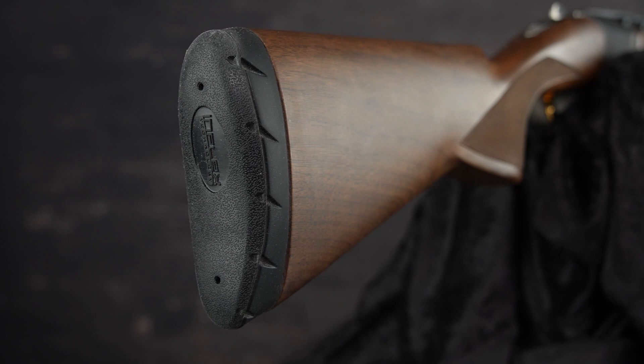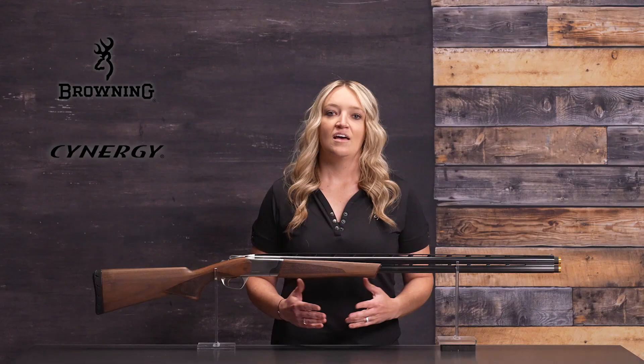With the Inflex Recoil Pad, the felt recoil is minimal when shooting. Get yours today at an authorized Browning dealer.